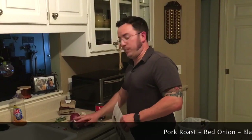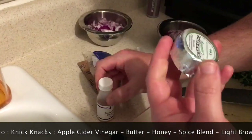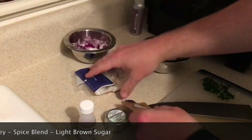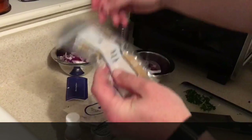Alright, we got all our ingredients here. We have our pork, the red onion, black beans, garlic, cilantro, and our bag of knickknacks — apple cider vinegar, butter, honey, spice blend, and brown sugar.